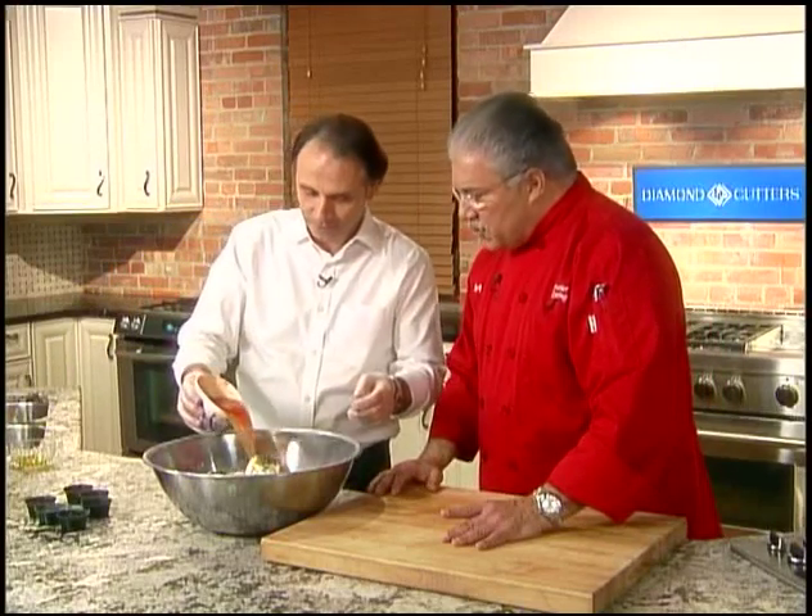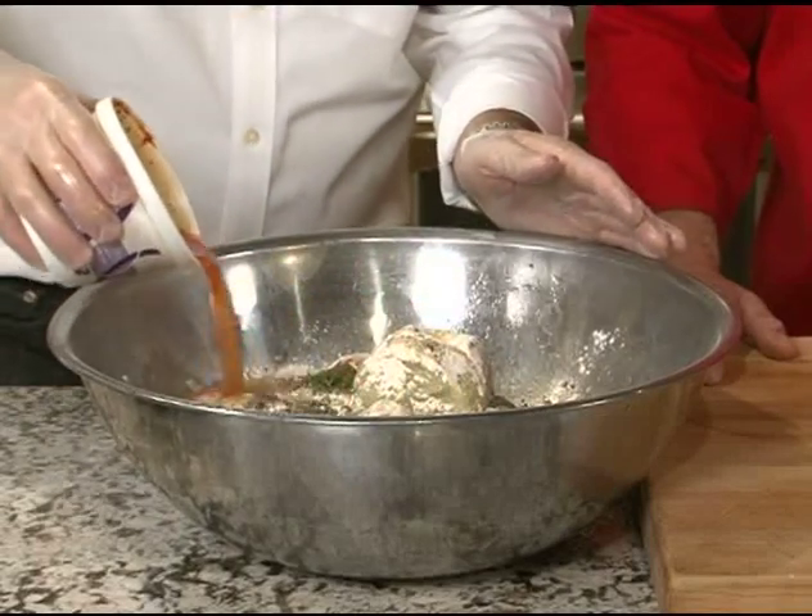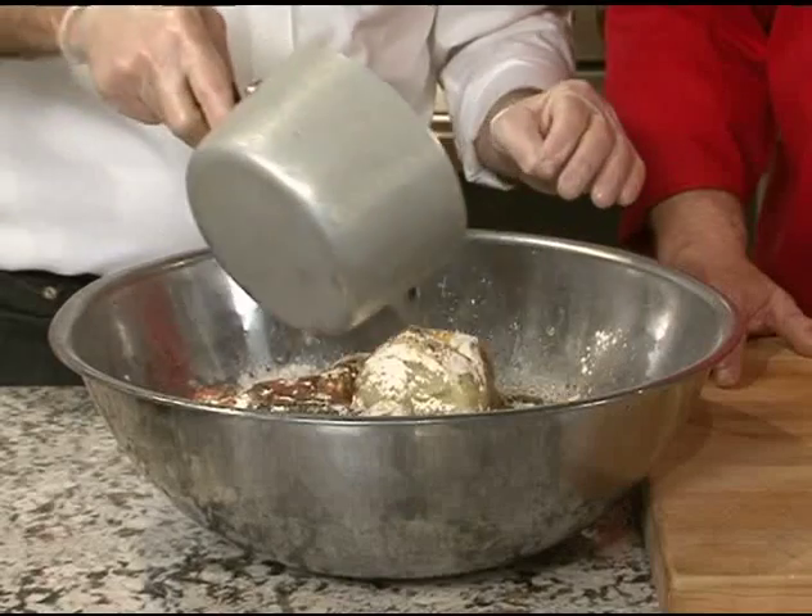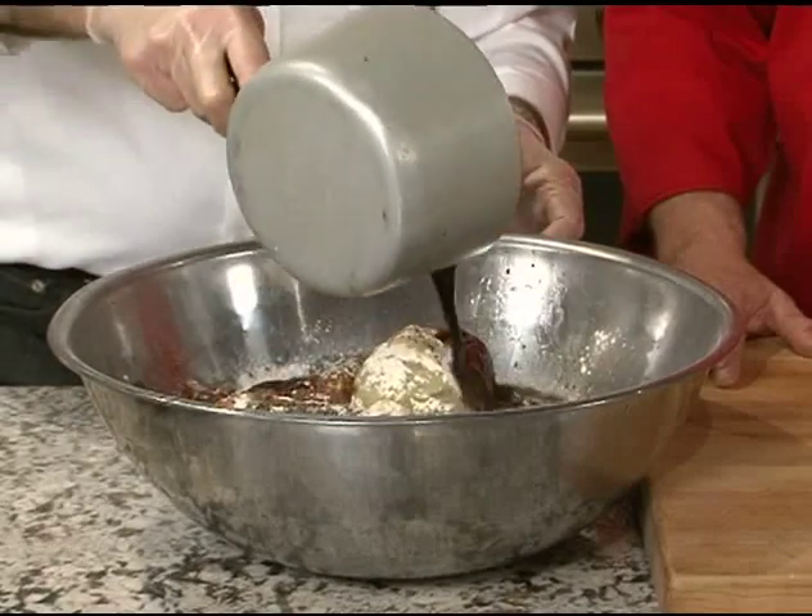To that, we're going to add about a cup of V8 juice. V8 juice — that's the secret. And we have about half a cup of beef base that we've diluted in water, and we add that to our mix.